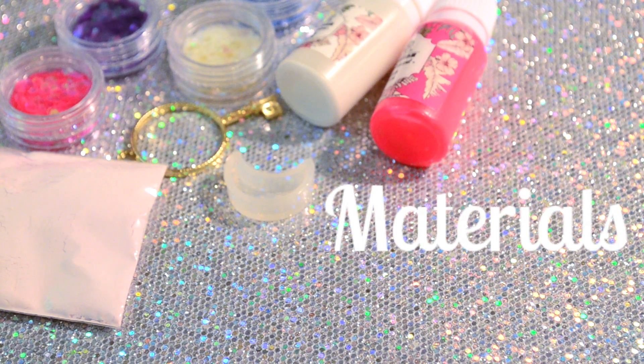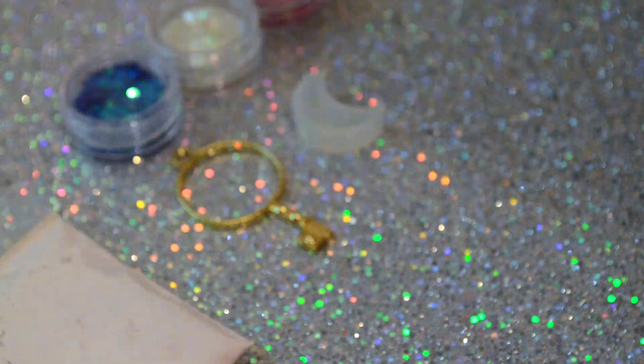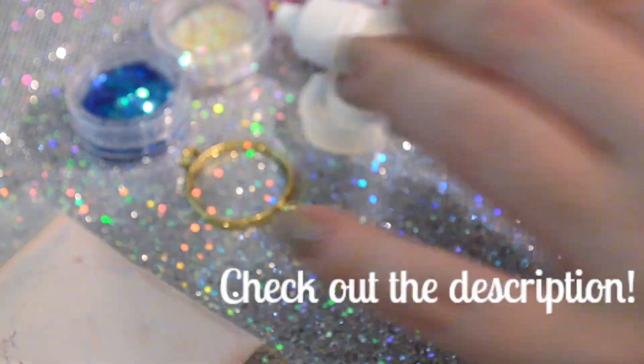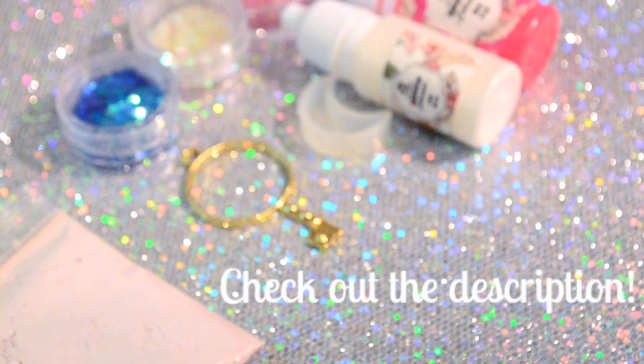I also want to note that a majority of the items I am using in this project were sent to me by Miniature Suite. Miniature Suite is hands down one of my favorite craft supply shops, so thank you so much for helping me with this video, Miniature Suite, and I will leave the links to all the specific items that I use in this video in the description.